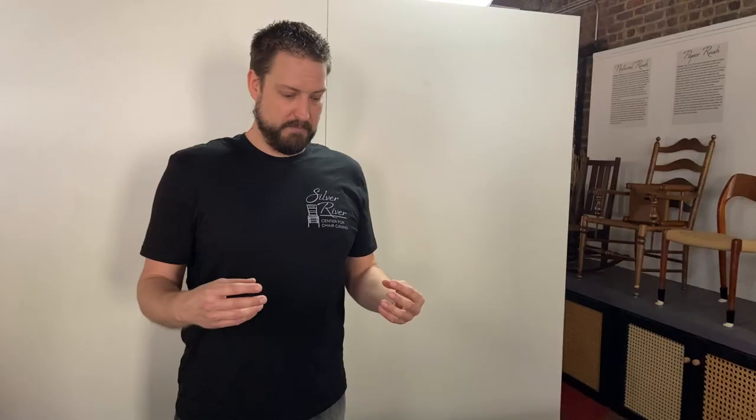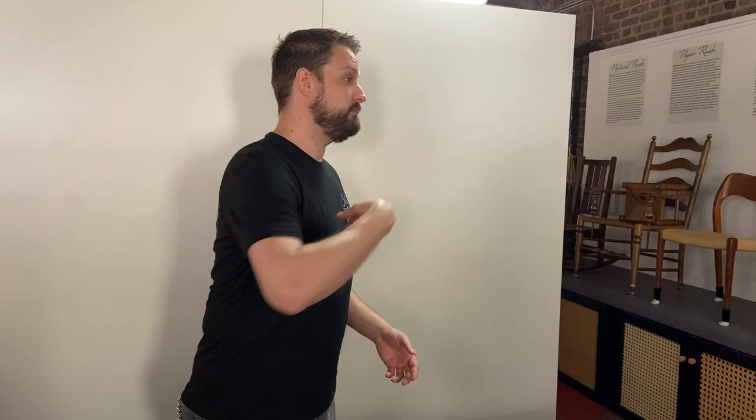Being a part of a class is an important thing. What we want to do today is invite a student in to learn right alongside you as you're working on your project at home. So come on in, bring your chair, and let's start talking about splint reed.